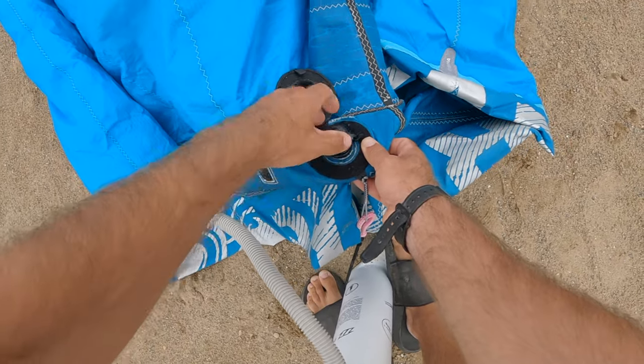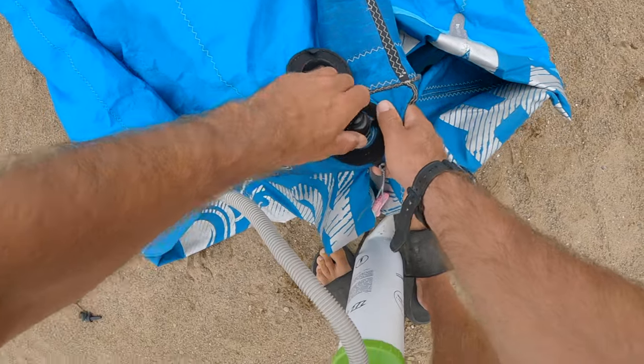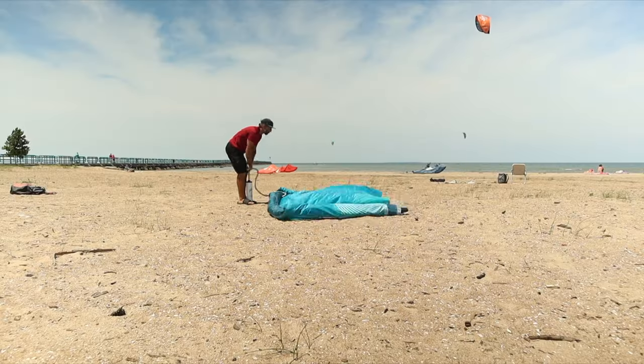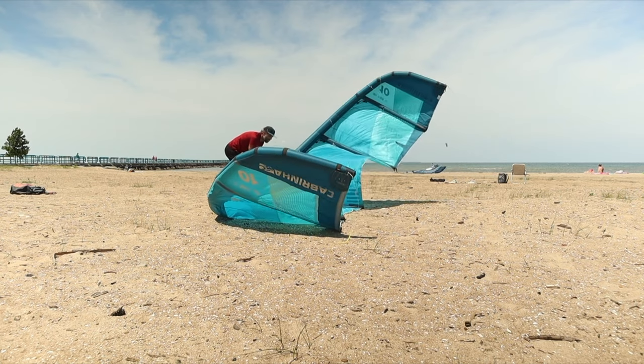Screw the inflation valve on. Connect the pump hose to the valve. Begin pumping. If the kite was packed properly, it should unfold by itself as you're pumping.